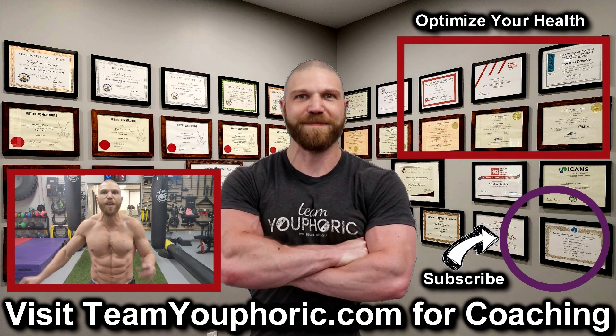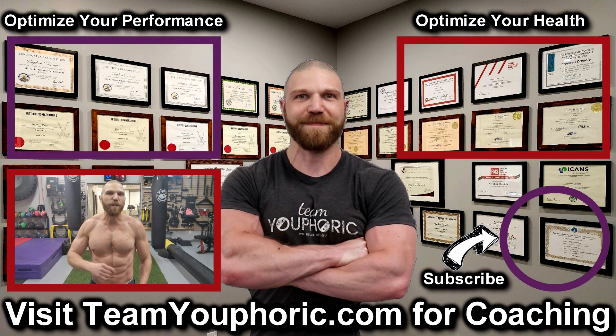For those of you interested in health optimization you can check out the video in the top right corner where I discuss the 6 foundation principles. For those interested in optimizing your performance, consider becoming a member — it's only $5 per month and you get a ton of perks including exclusive access to this program design lecture series playlist above my head.